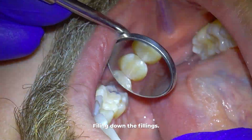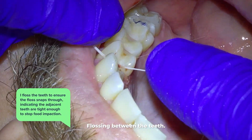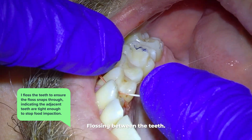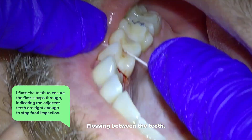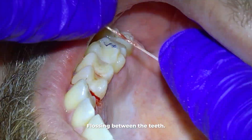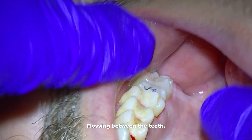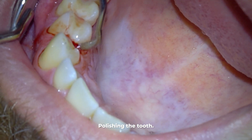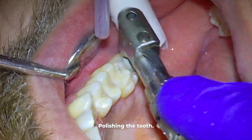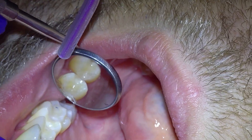One more important check: we floss the teeth to ensure the floss snaps through, indicating that the adjacent teeth are tight enough to stop food impaction. We also check that the floss isn't shredding so you can floss the teeth well. Once that's done, we smooth everything until the floss snaps nicely, then polish the tooth — and voila, you've got a cavity-free tooth with the filling.